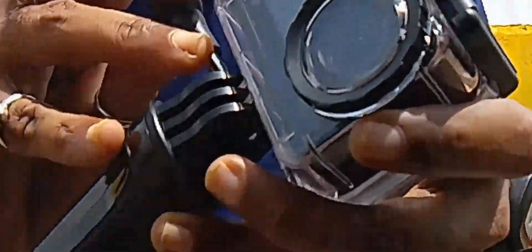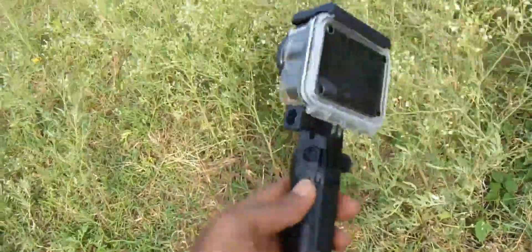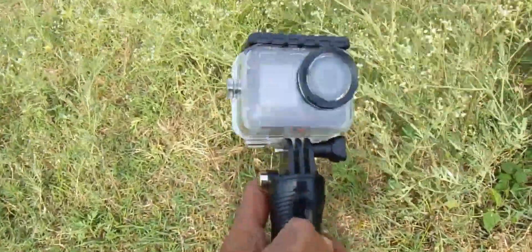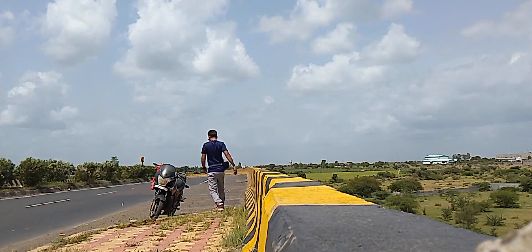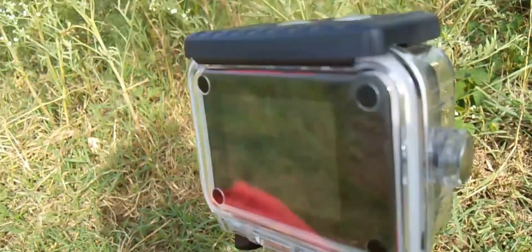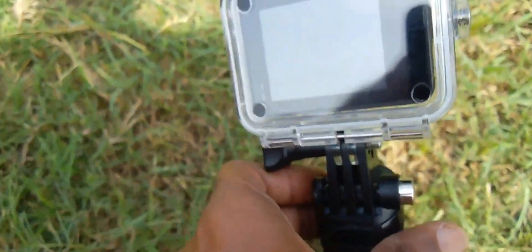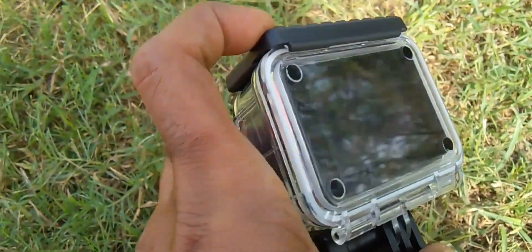We're in the heart of a stunning forest for this camera's photography test. I'm going to click some pictures with this camera. First, I have to open this waterproof case to set the camera to photography mode. This action camera can take photos at a maximum 20 megapixel resolution capability.